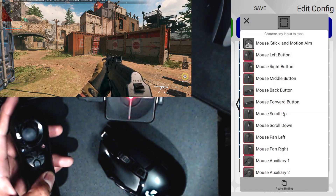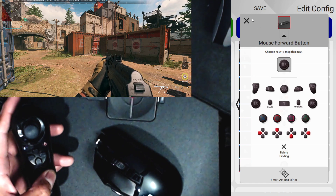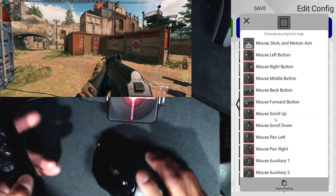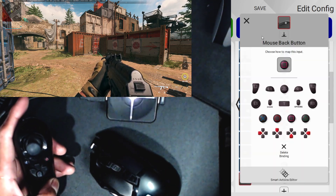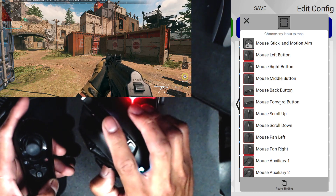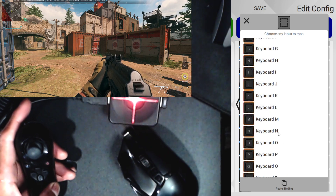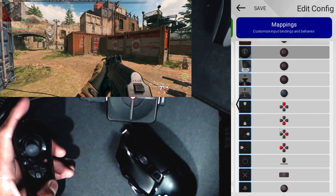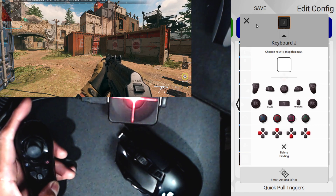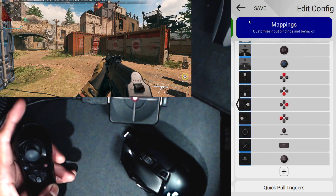For the mouse, the forward button I have set as the right thumbstick click, which is usually melee. The back mouse button I'm changing to square, which is typically reload. Middle mouse button I like to use for weapon swap. The left DPI button — that's L for me — I have set as L1. The upper DPI button — that's K for me — I have set as R1. Let's save that.